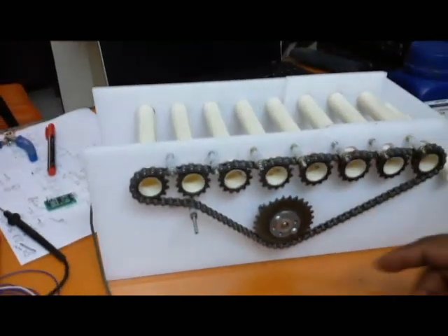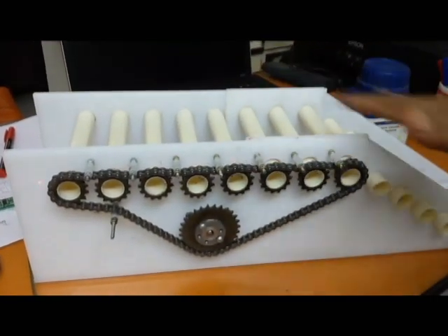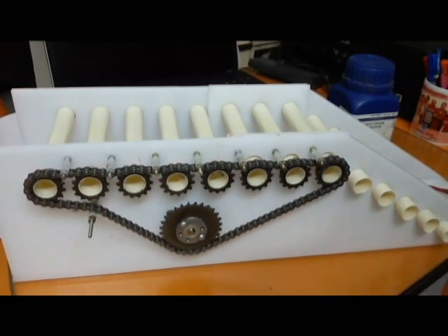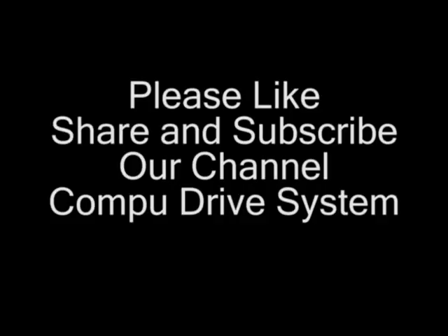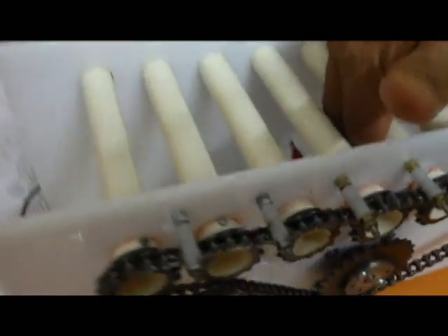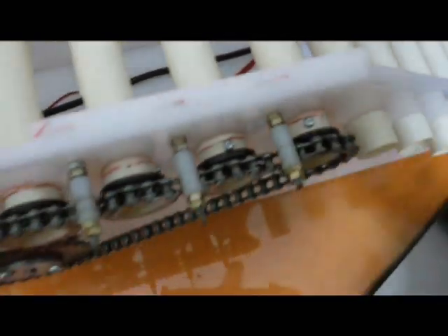Hello dear friends, one more project. Let's have a look. This is a chain drive roller conveyor. I have used a chain over here with an actual sheet. You can see these are nothing but gear pulleys, and this is the main pulley. The motor is right below over here.